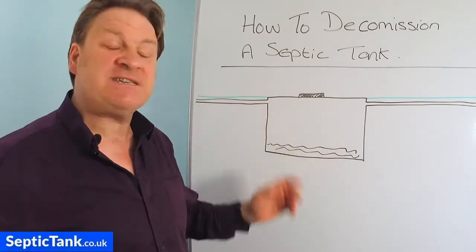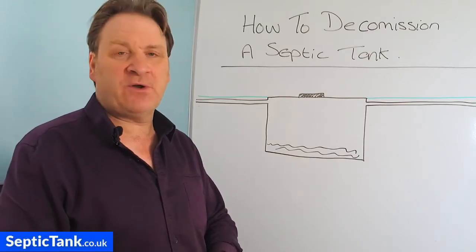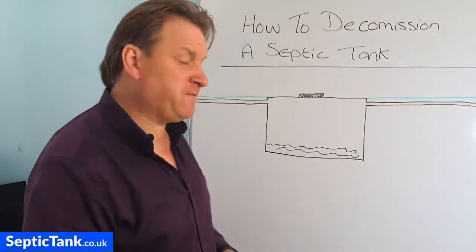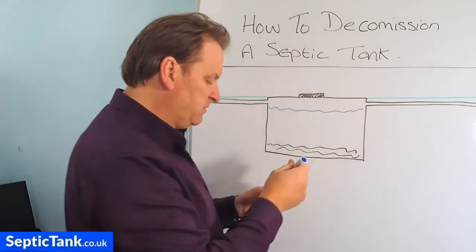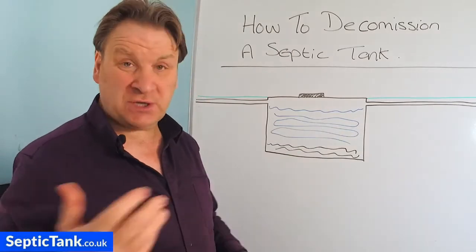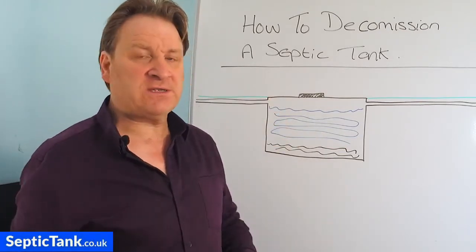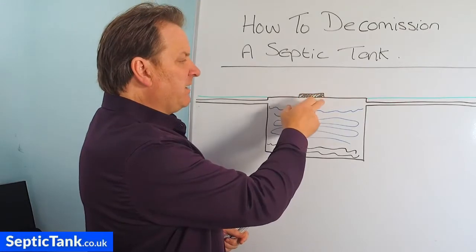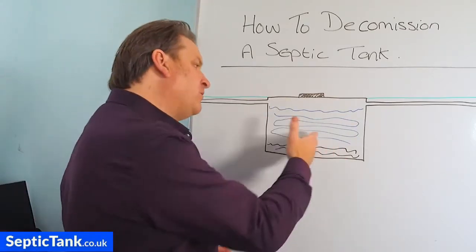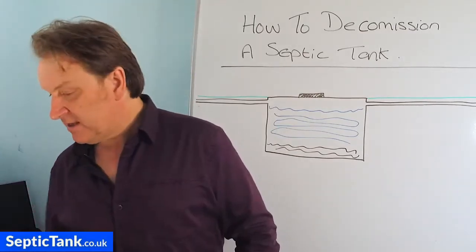The first thing you need to do when decommissioning a septic tank is to get it emptied. You may think, why should I empty my tank if I'm not going to use it anymore? Two reasons. The first is family safety. If you imagine the septic tank after you've stopped using it, it will still be full of wastewater. If it takes a week or two to put another septic tank in, this still poses a danger — the lid on old septic tanks can rust, corrode, or become unstable. If someone falls in, they could drown and die.